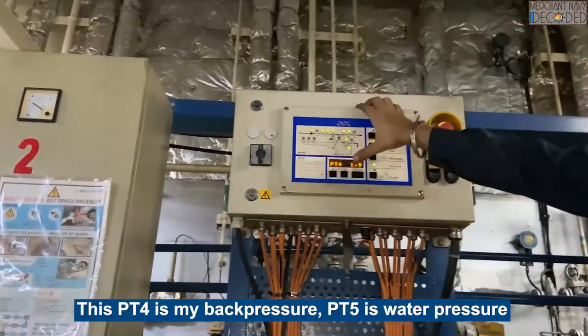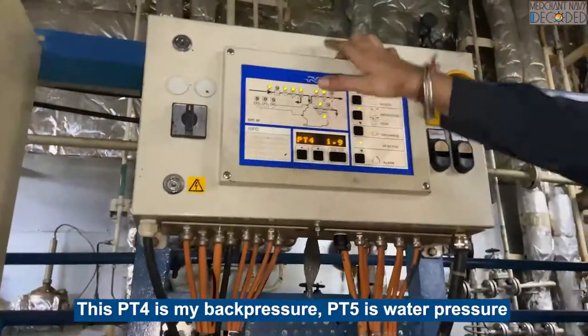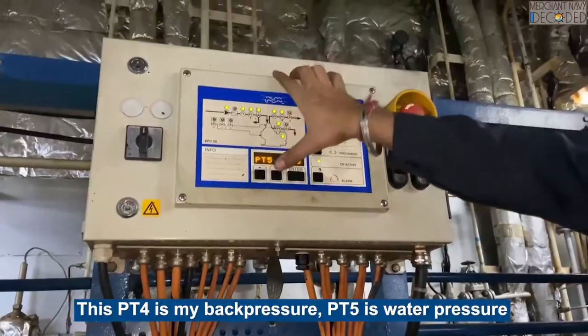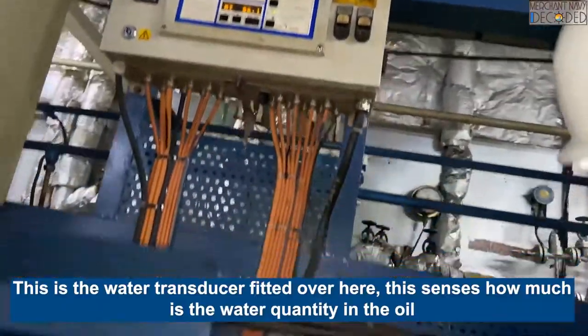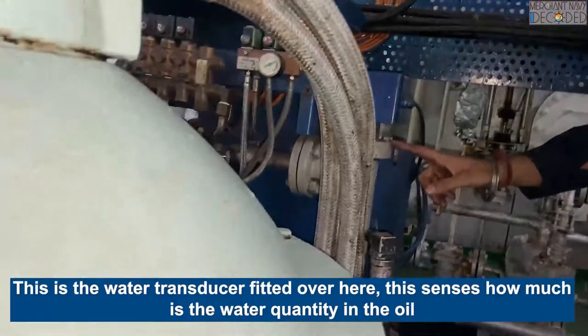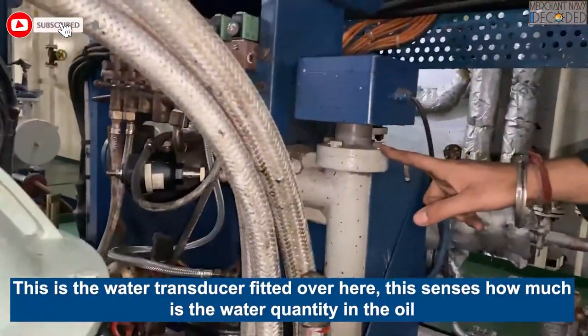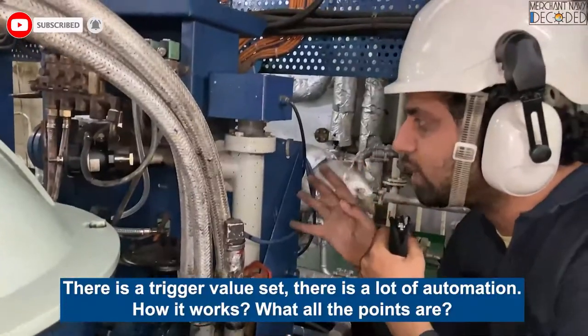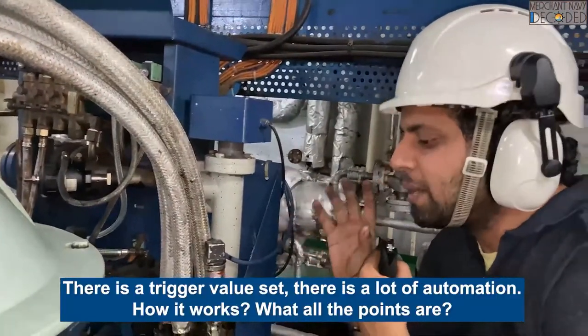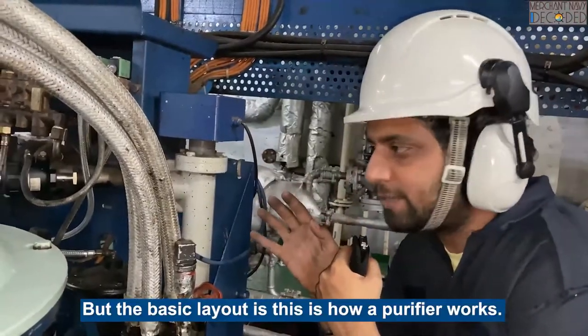Tt4 is my back pressure. Tt5 is the water pressure. This changes how much water quantity is in the oil. There is a 2-way solution. There is a lot of water pressure - this is how it works. These are all the points, but the basic layout is this is how our purifier is running.